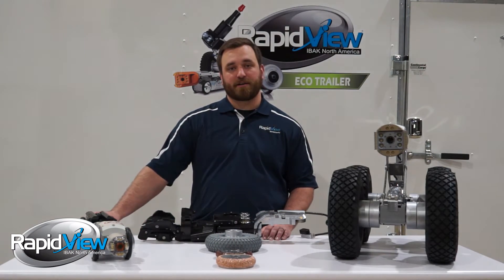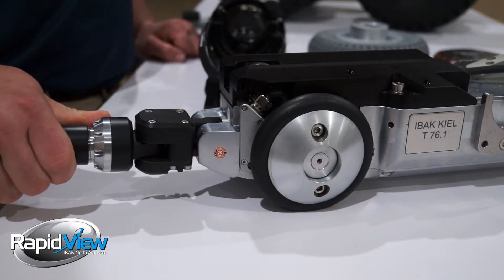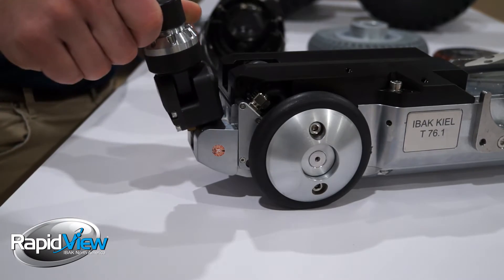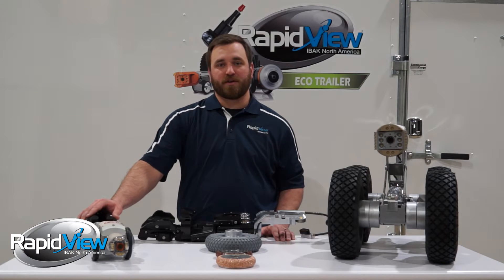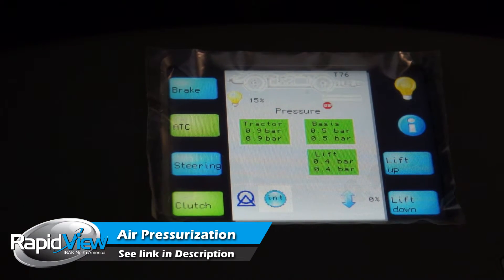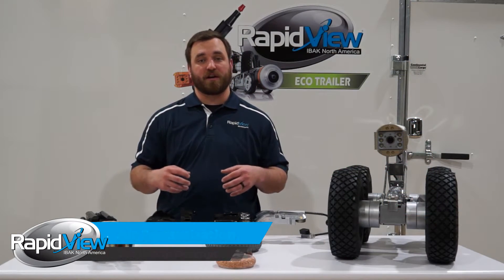It also has our dual access connector. This dual access connector allows us to pull straight on the cable no matter which direction the crawler is moving, and it eliminates the need for any external strain reliefs. Remember, all Eibach crawlers are air pressurized as well, so we are adding one bar of pressure to the internal body of the T76. This allows us to protect those internal electronics and make sure water is not going to get in.